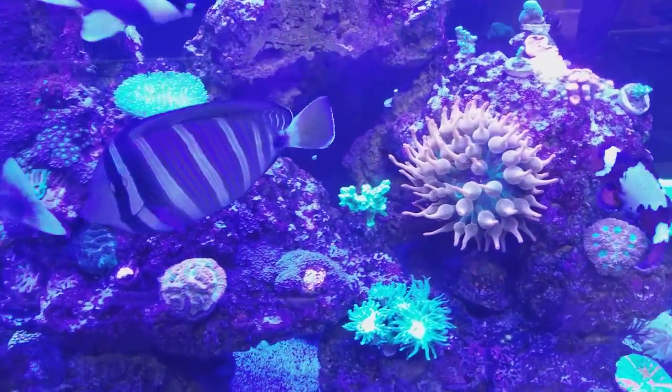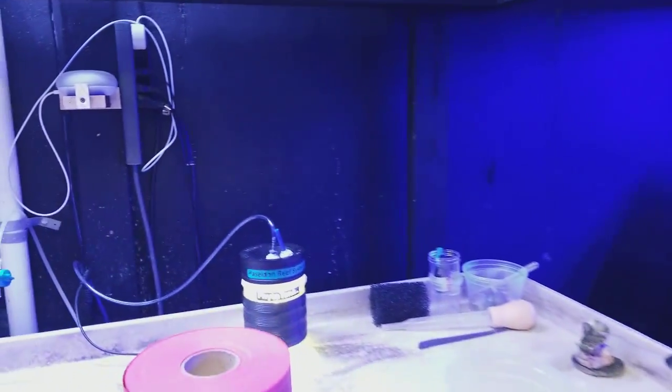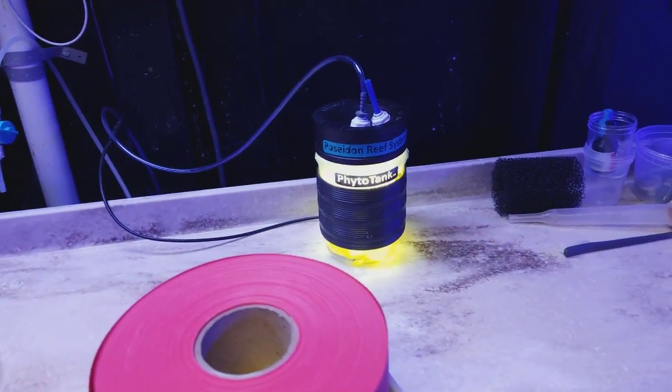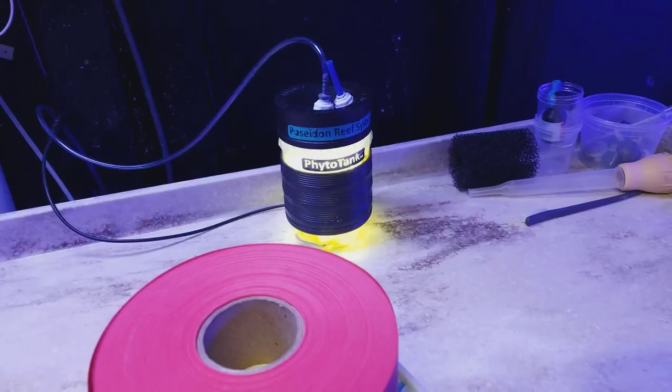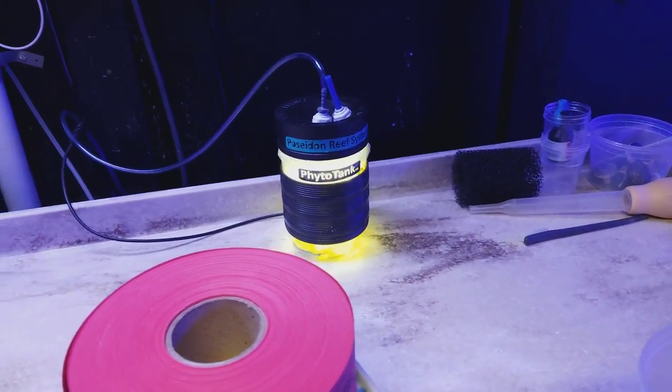I also just wanted to show you guys over here and let you know we are doing the Phytotank giveaway this Friday. Those of you who have already saw the video and entered — all you have to do is leave a comment below in the video and you will be entered for the Phytotank.